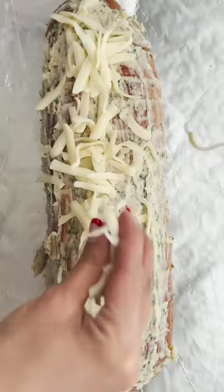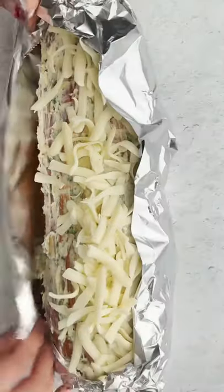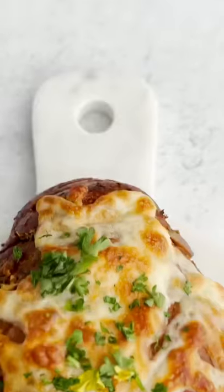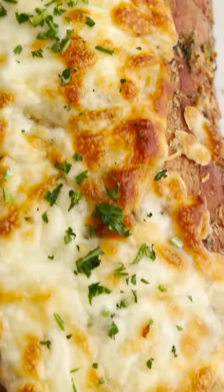Top it with mozzarella cheese, wrap it in foil, and pop it in the oven. When it comes out it's going to be so golden, cheesy, melty — like all the goodness.